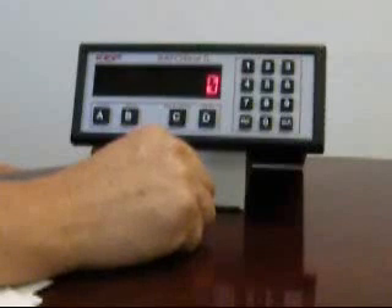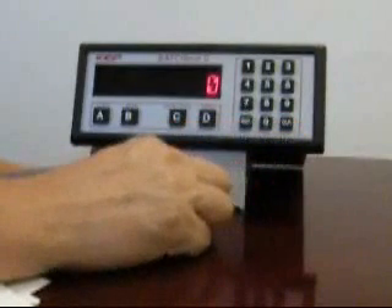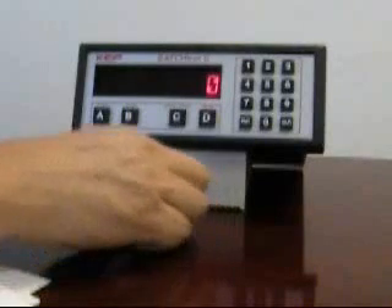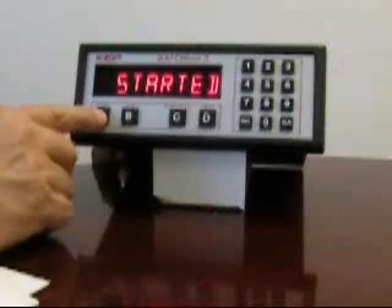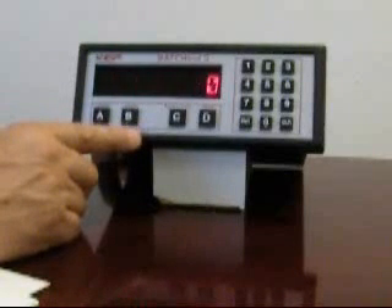To get the batcher ready in standard batching mode for a new batch, begin by pressing clear. This configures the batcher to be ready to start with the new batch quantity. Next, press the start button. You'll see a started message indicating that the relays have energized. Normally, if you had a signal present, the batch would begin counting. If you wish to prematurely terminate a batch, press stop. You'll see a stopped message.